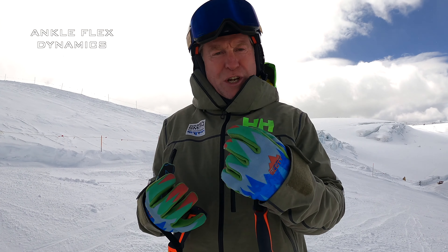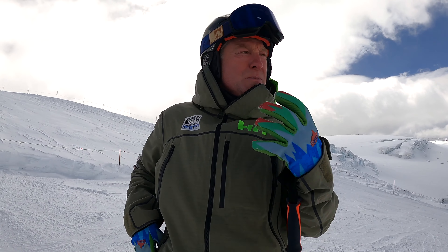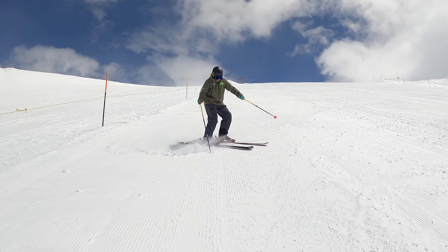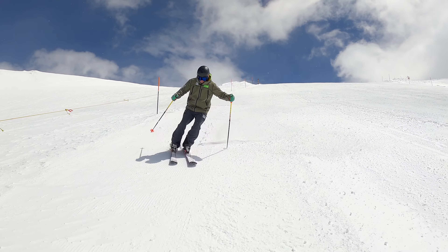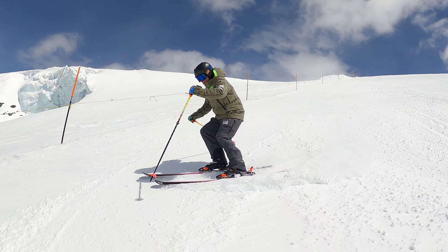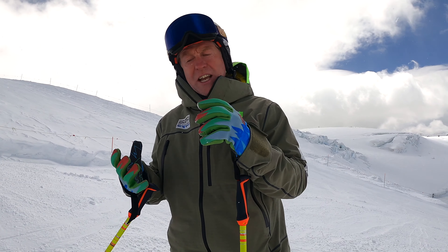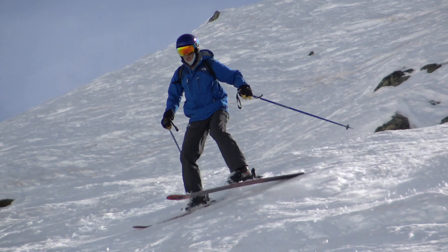We're going to talk about how to make jump turns. Jump turns are very useful — some people call them short swings. It's when you're going down the hill and to make a turn you're trying to launch yourself off of the snow, make a rotation in the air, and land your skis. There's a variety of jump turns.